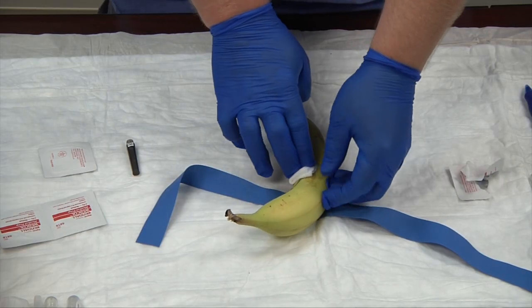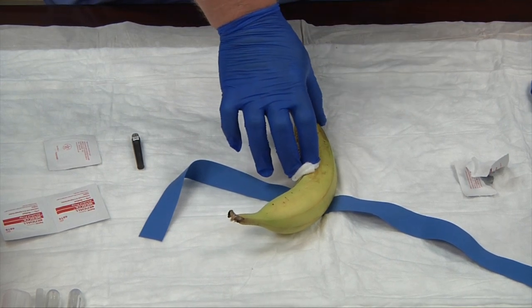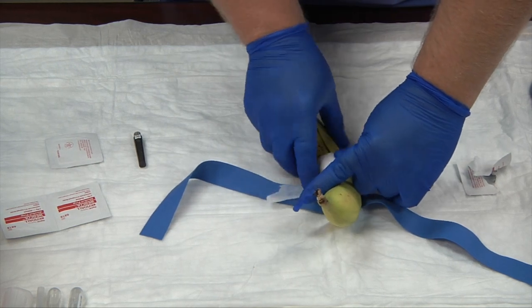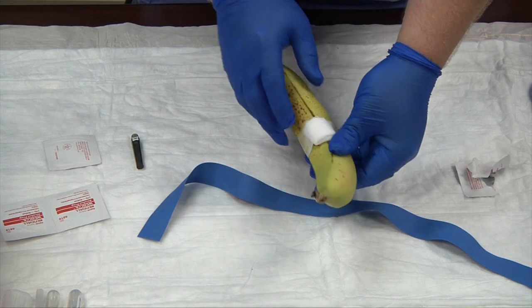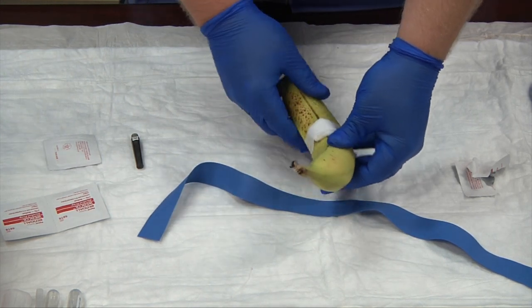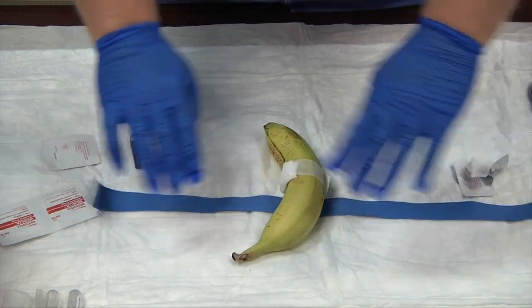Hold direct pressure on the site for a few moments. With your tape already torn and ready, bandage your patient — make sure you have a good tight seal, tight on the bottom and tight on the top. And that's how you can practice doing a phlebotomy blood draw on a banana.